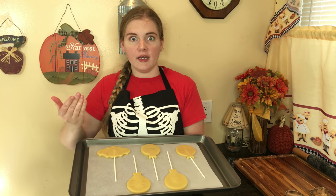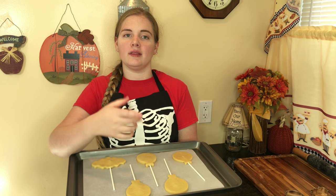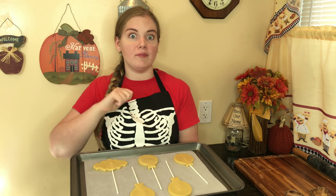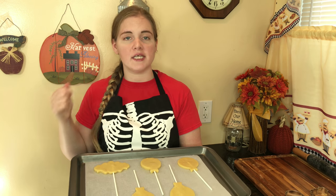Our cookies are all ready. To help them maintain their shape so that they don't spread or warp in the oven, we're going to put them in the fridge for another three minutes. And then we're going to put them in the oven at 400 degrees for six minutes.